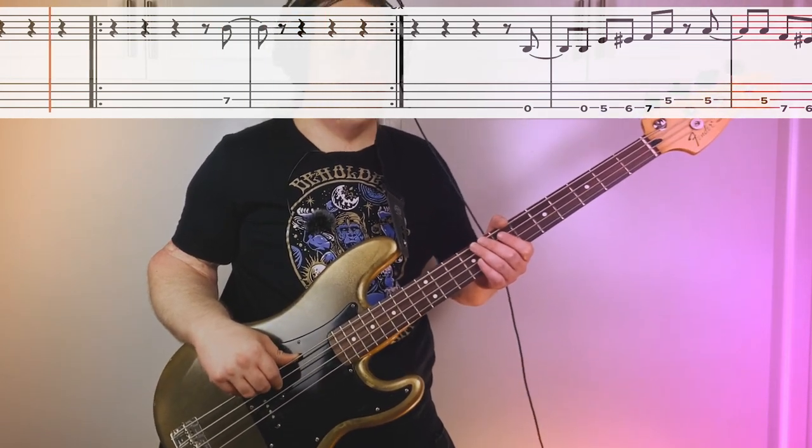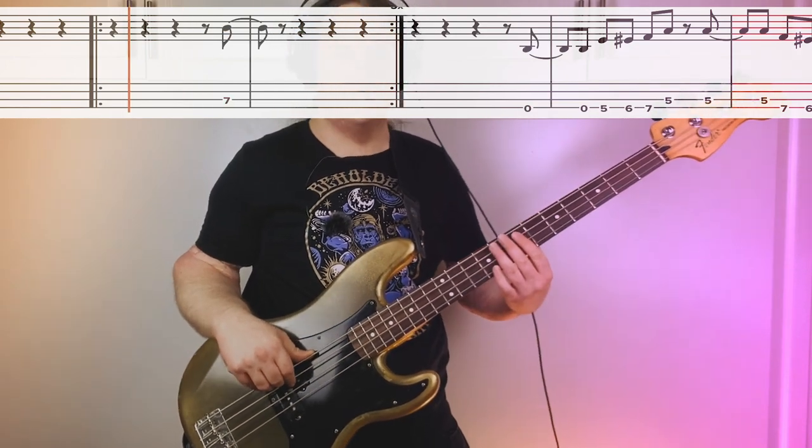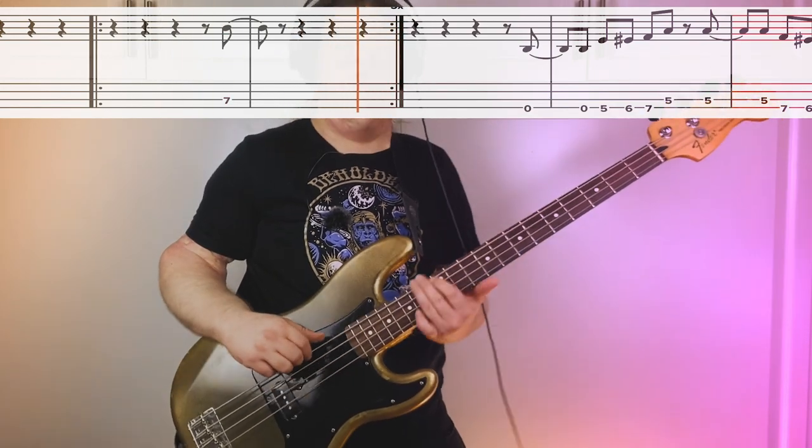It's just one, two, three, four — counting through the measures. Creates a nice kind of breather in the middle. Just so cool.